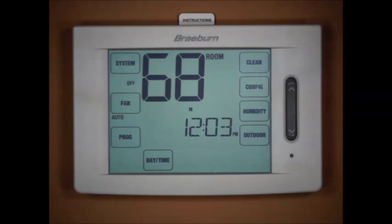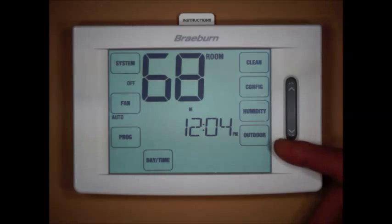Today we're going to discuss installing a Braeburn touchscreen thermostat on a multi-stage heat pump system using balance points. This particular model is a Braeburn 6400 — a four-heat, two-cool heat pump thermostat, or it can be used on three-heat, two-cool conventional systems as well. This model also has humidity control, and we have a Braeburn model 5490 outdoor temperature sensor connected, which is why you see the outdoor and humidity touch pads lit up on the screen.